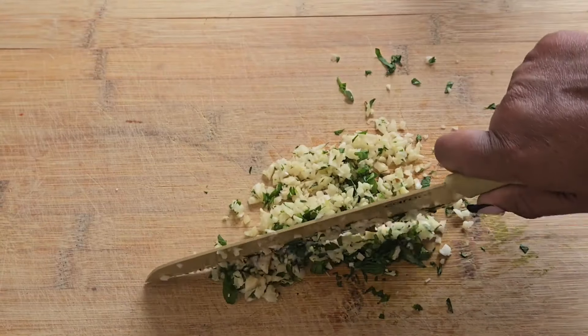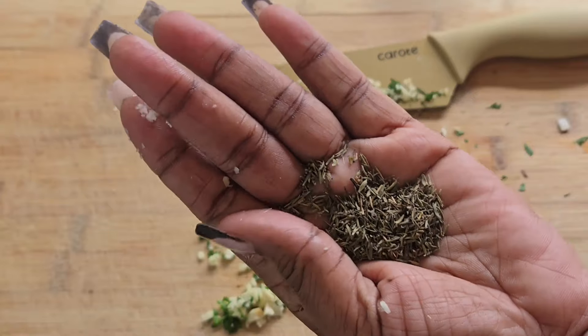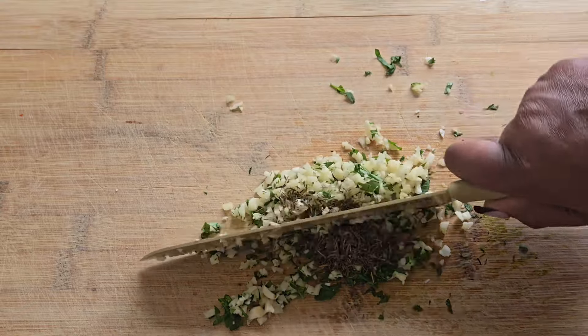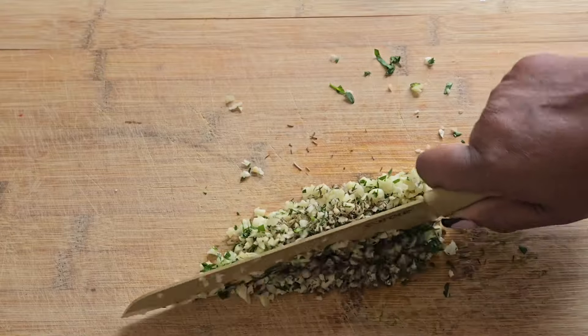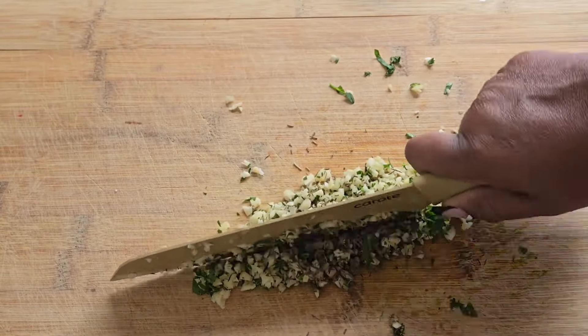This is my parsley and garlic — let me add some thyme. I'm adding about a half a tablespoon; you can add as much or as little as you want. Then just use your knife again and mince everything together, getting it chopped up very nicely and very small.